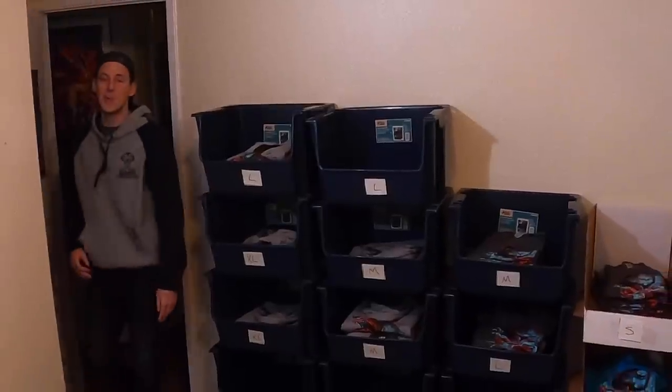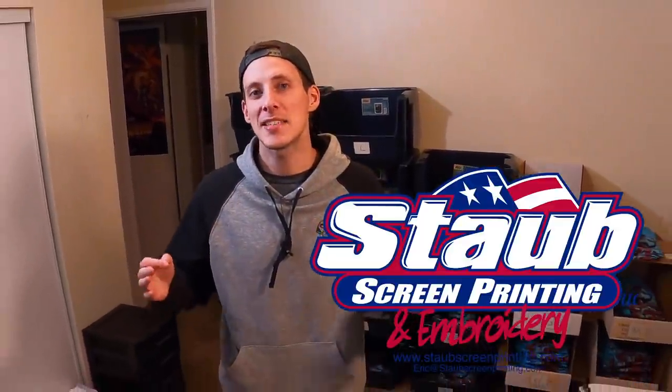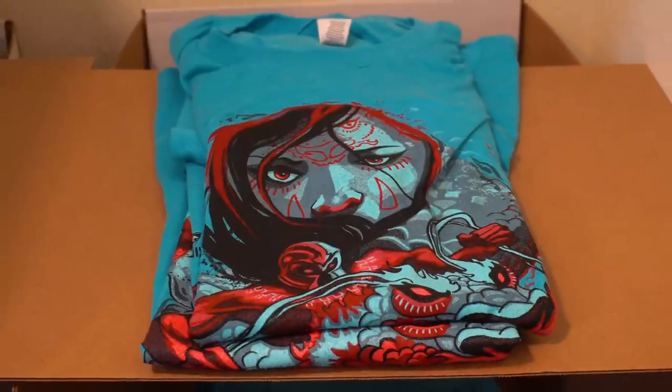Before all this, over on Patreon during one of our Q&A sessions, one of my patrons Eric Staub actually reached out and proposed doing a project with his screen printing shop. I already had this preliminary design floating around waiting for the right moment, so this seemed like the perfect fit. Not only is Staub's screen printing super easy to work with, their customer service makes sure every project is up to the highest quality standards.